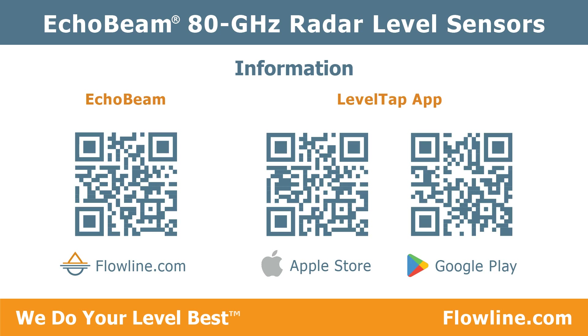For more information on Echo Beam, go to flowline.com. To download your free Level Tap app, go to the Apple Store or Google Play. Thanks for watching.